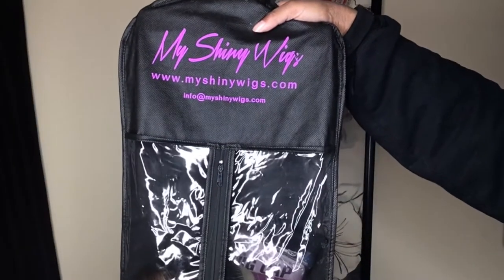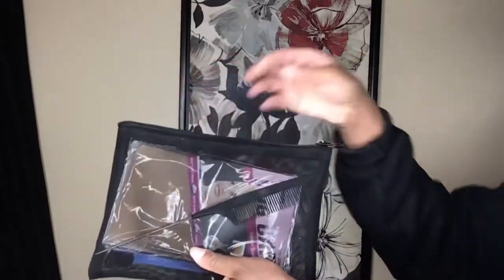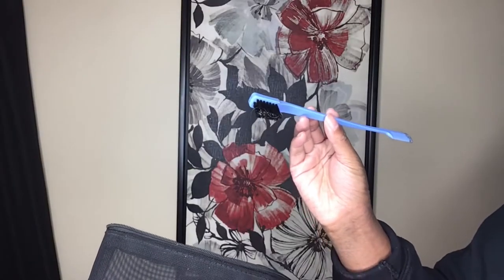Tiny Wig sent me the wig that I will be reviewing today. Can we just talk about how cute that bag is? So of course you get a pouch, you get a rat tail comb, an edge brush, and some tweezers. This wig is a T-part wig on the left side.